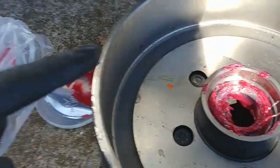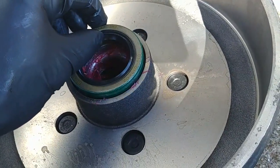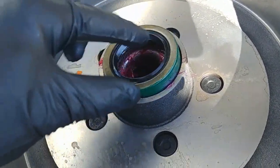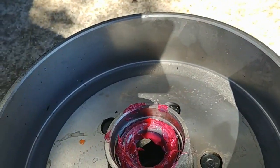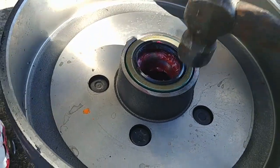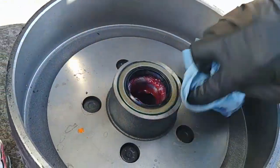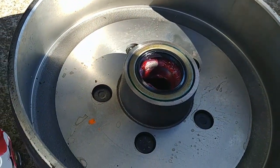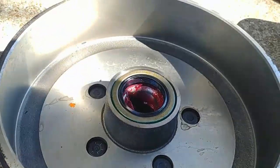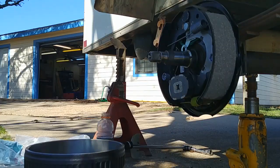The seal keeps the grease from leaking out, so you have to tap it in — you can use a two-by-four or just tap it in with a hammer. The big thing is you have to get it in there square. Tap it until it's flush. Also put a thin film of grease on the rubber part of the seal so it doesn't run dry and burn when first started. Make sure there's no grease on the inside of the drum — wipe it out with a paper towel or rubbing alcohol.